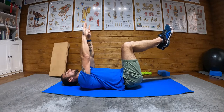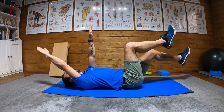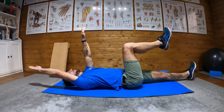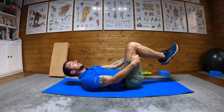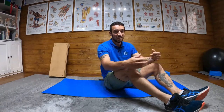Then what you'll do is straighten out one arm and the opposite leg, and alternate — left arm to right leg, right arm to left leg. Just continue like that. Easy as that.